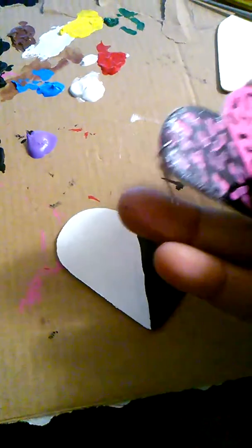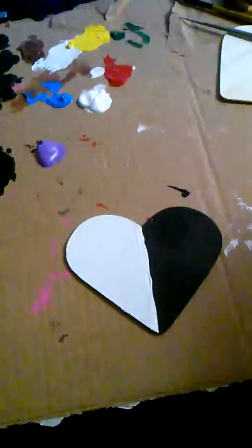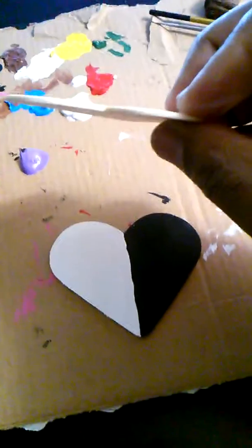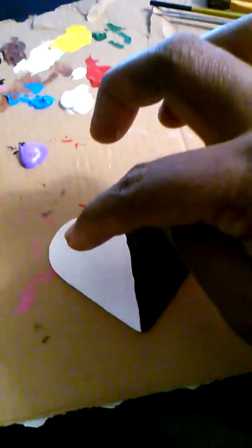I'm using one hand today so it's going to be a little difficult. I'm using this piece right here — it's made out of wood and it's very, very thin. All I did was paint one side black and one side white.